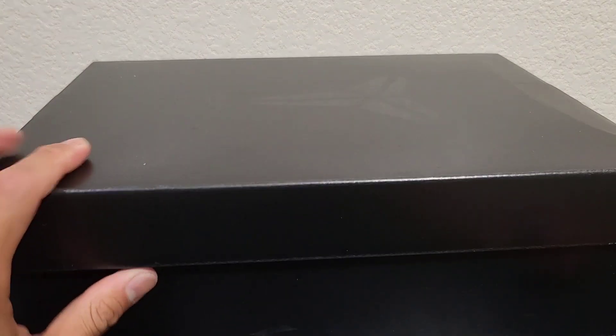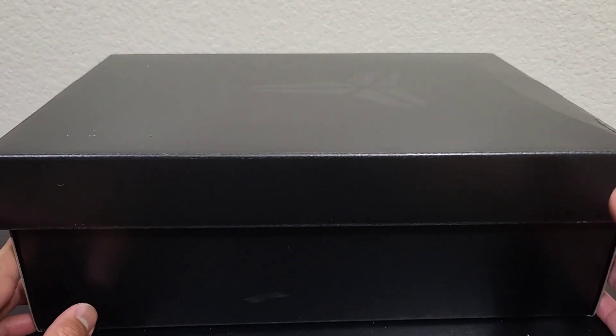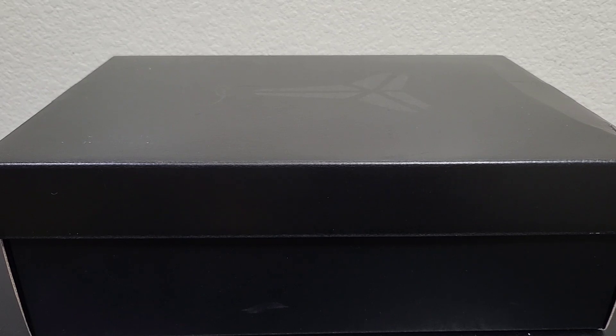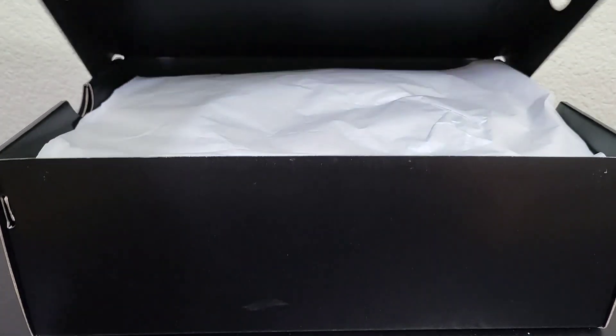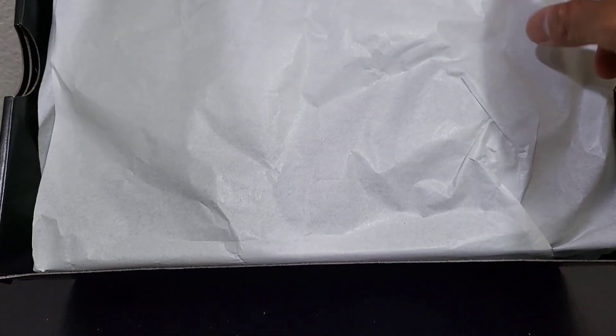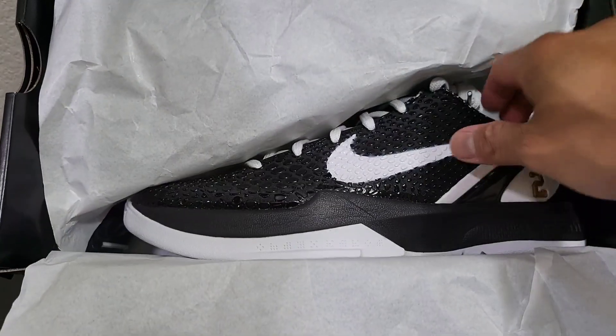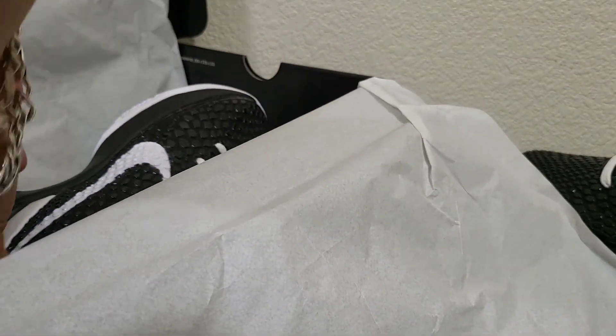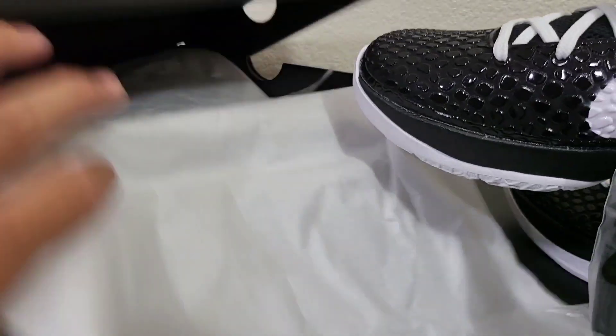8.5 is my true to size. I have the Pro Tro 6 also and that was also true to size, so I know this is gonna fit me right. For everybody else that didn't get the shoe, we're opening this together — here we go, let's take a first look at the shoe. It came with an extra pair of laces, which I didn't even know about.